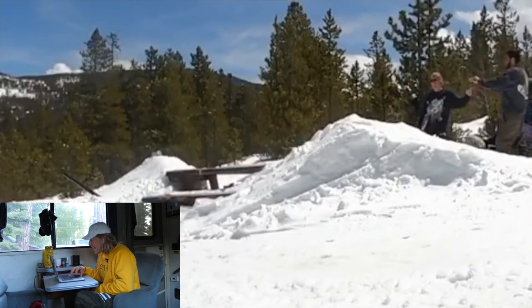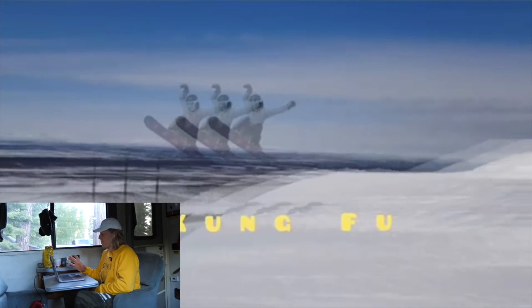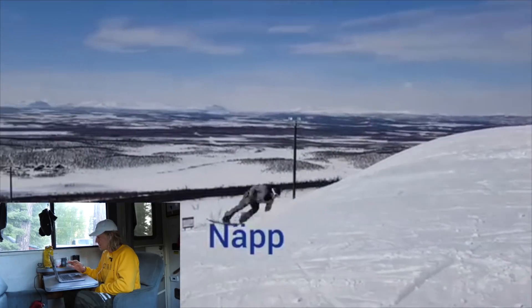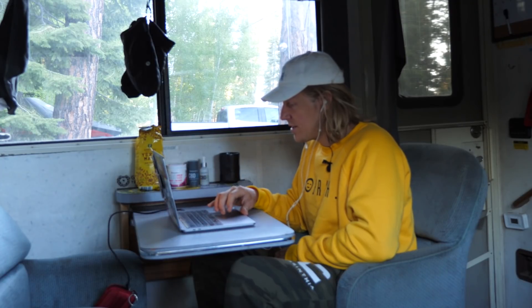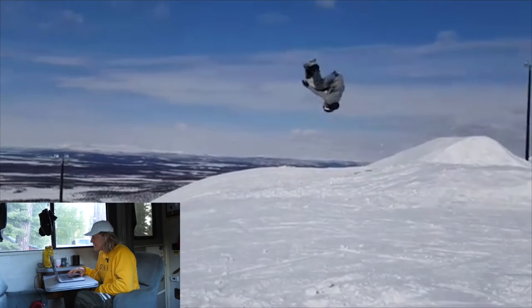The boys are hyping. Front underflip seven, dude!